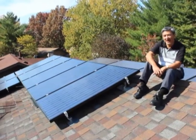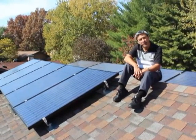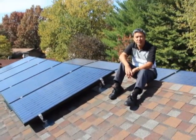We worked quite a bit in terms of how to make the array work. They came up with a really good idea to put some panels on the north side but up-tilted, and that's what really made it feasible for me to put a solar array on.